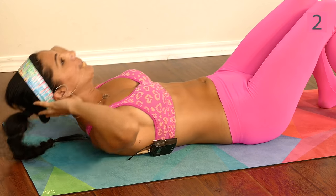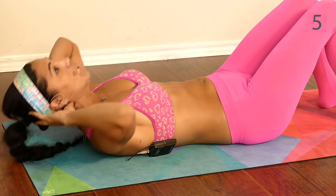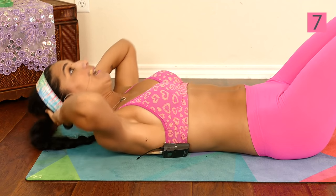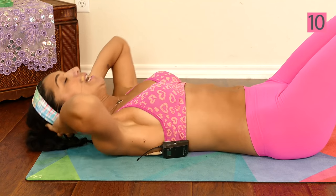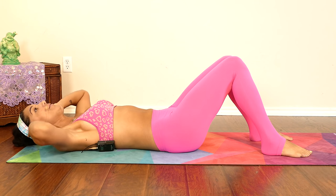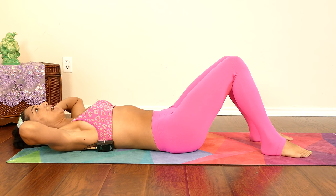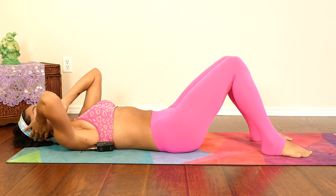One, two, three, four, five, six, seven, eight, nine, and ten. Do you notice how I'm lifting with my chest when I do this basic crunch, instead of doing this? This is what a lot of people do. I'm lifting with my chest and really squeezing my midsection before I come all the way up, so there's less tension on my neck.